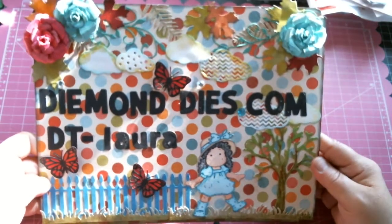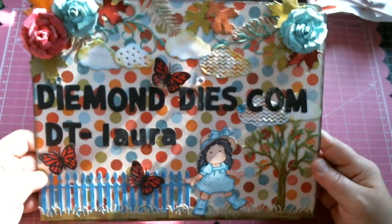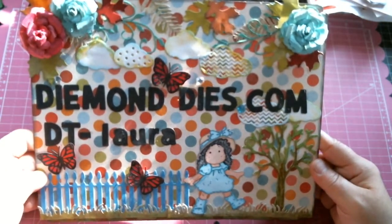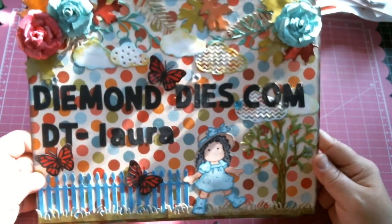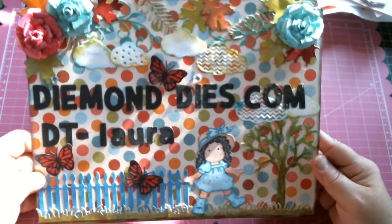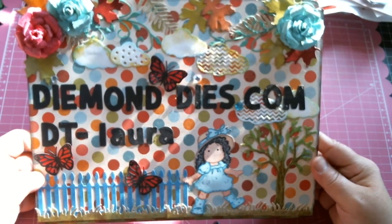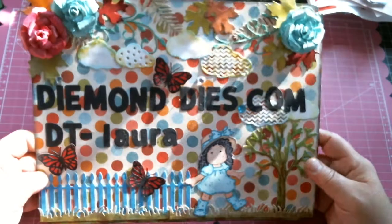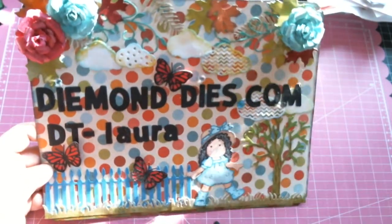Hi everyone, this is Laura and welcome to my channel. Today I have a little project to share with you. I decided to make myself a new name sign using my diamond dies and it is sunny and hot today, and I'm holding it up this way so that you guys will be able to see it.